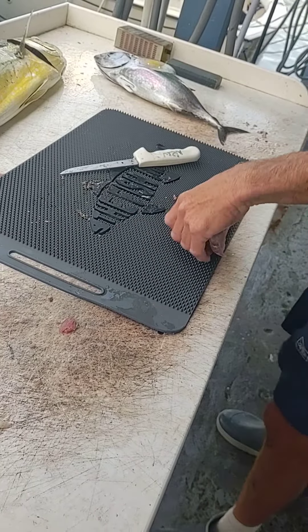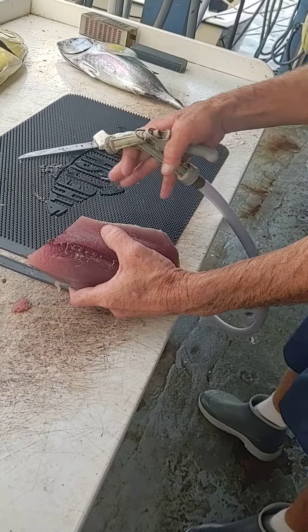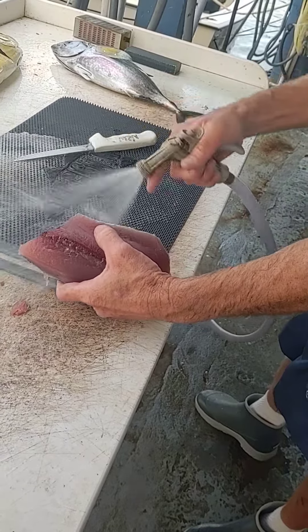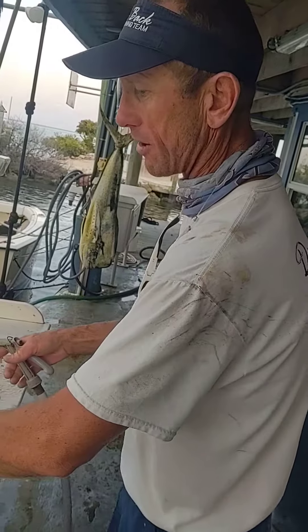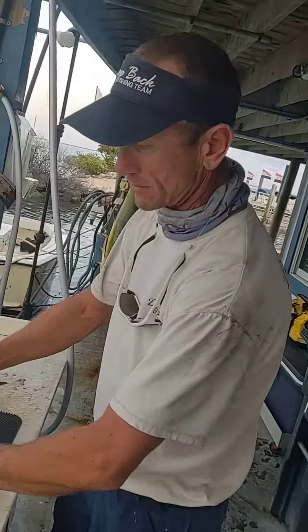If you're rinsing, you never want your fillets to be sitting in water. The most ideal thing is to have this raised surface here — it's non-skid and it's raised. So if the water's there, your fillets are never going to be sitting in water. That's the worst thing for them, so you've got to have a surface like that.